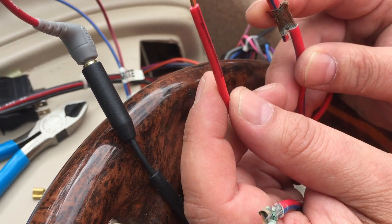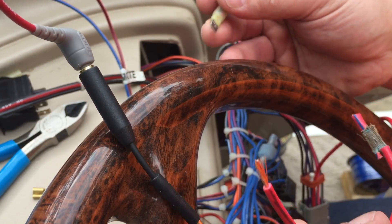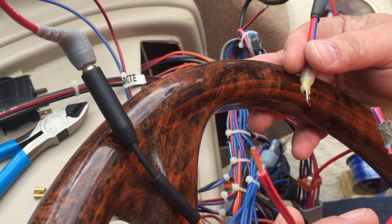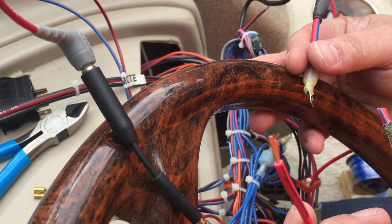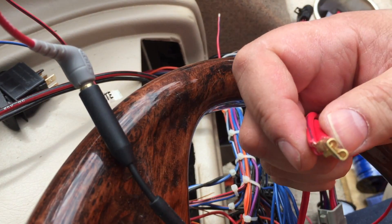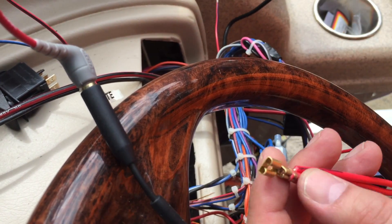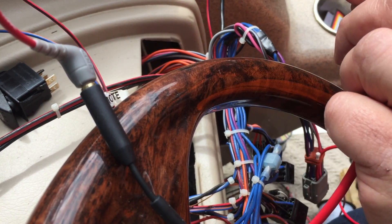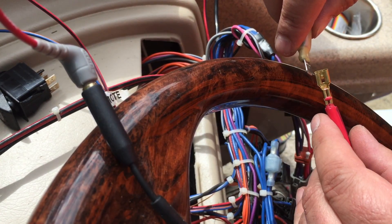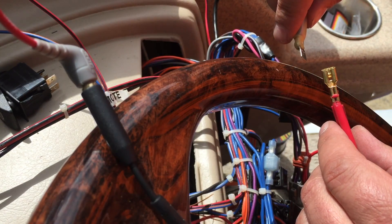I'm going to introduce a new connector — this was at one point a solder point from the factory, but I'm introducing a connector just to make it easier. I'm going to put all this into a big flat blade connector. Now we've got our combined connection, which will then slide onto here. I'm going to have to put some shrink tubing on this to get it all to cinch down, but that's my plan.